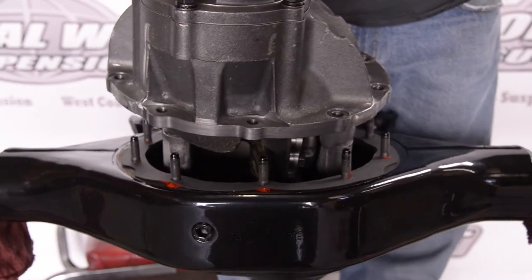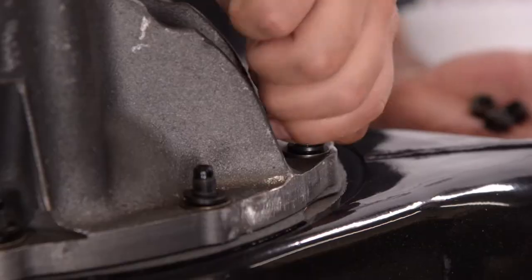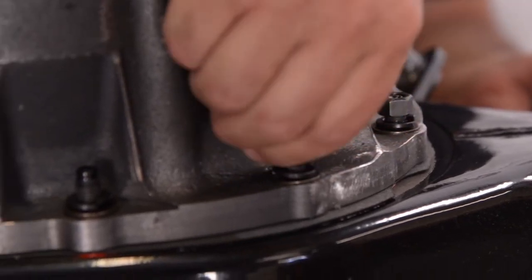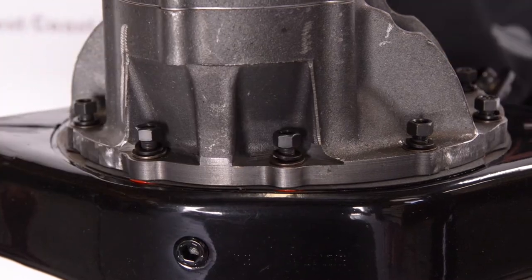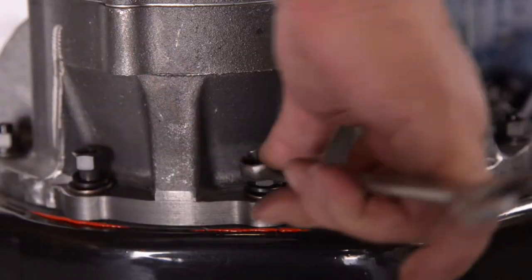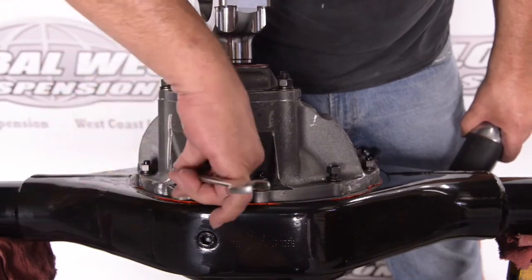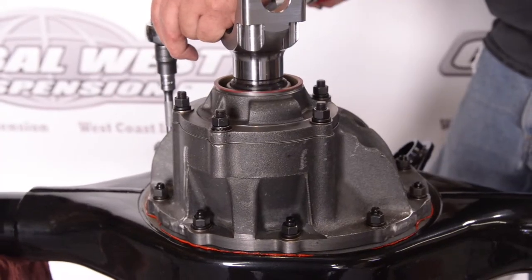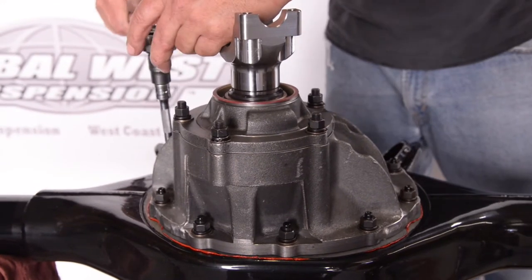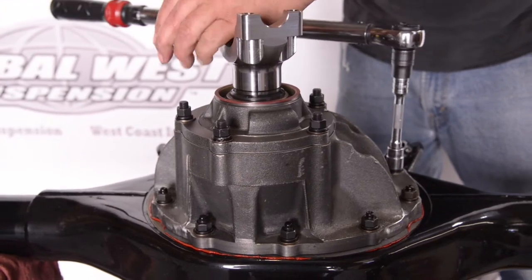We're going to drop the third member right on down. As you can see, Moser provides hardware for their differentials — it's going to have a thick washer, lock washer, and a nut, so you're going to go around and put these down. We tighten those down going back and forth across so you're not torquing just one side, and once we get to the point where we can torque them, we're stepping around and torquing those in.